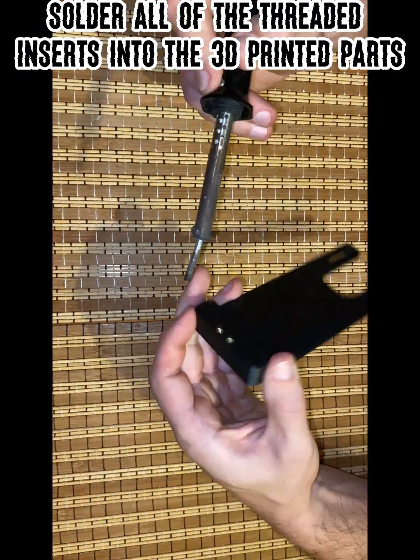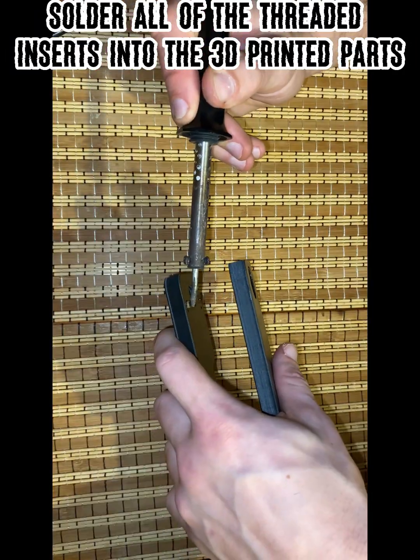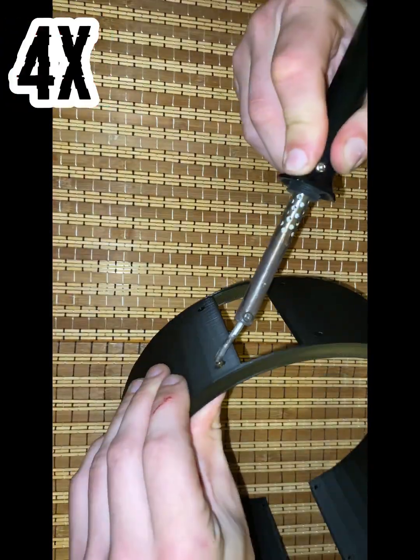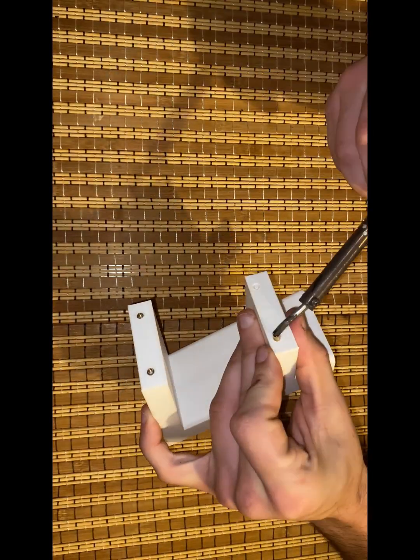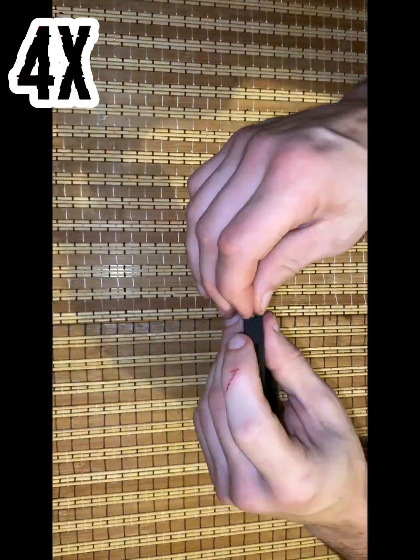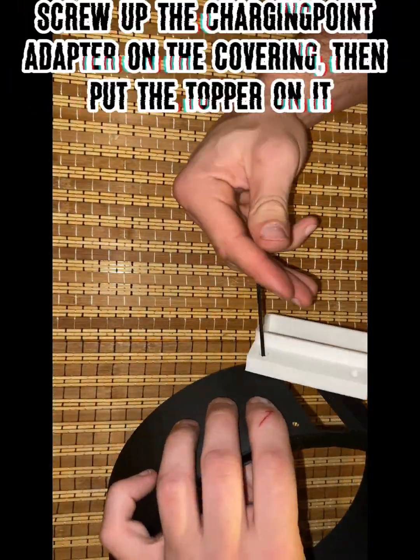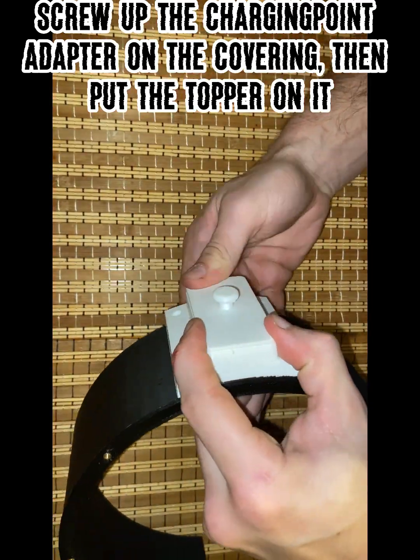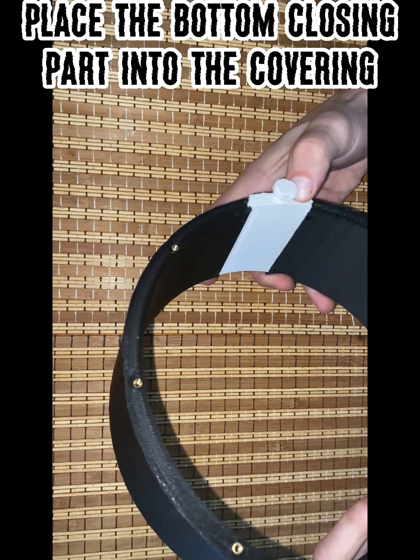Solder all of the threaded inserts into the 3D printed parts. Screw the charging adapter onto the covering, then put the topper on it. Place the bottom closing part into the covering.